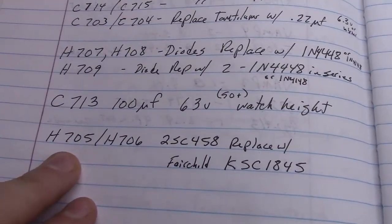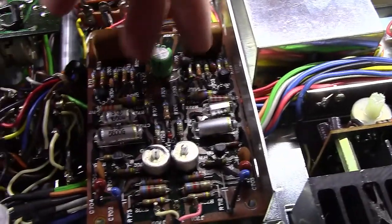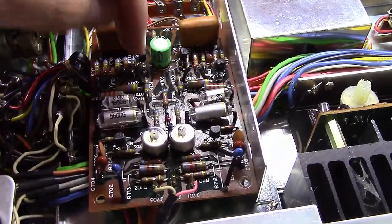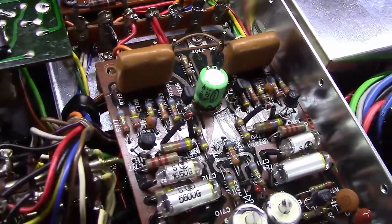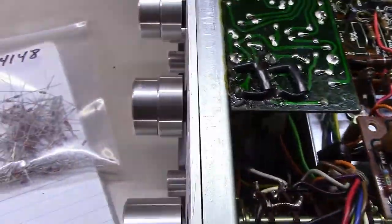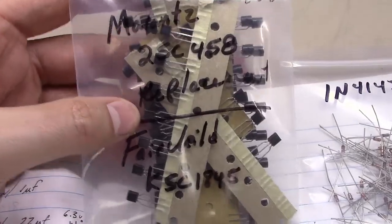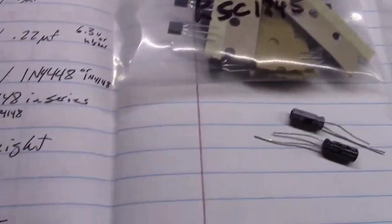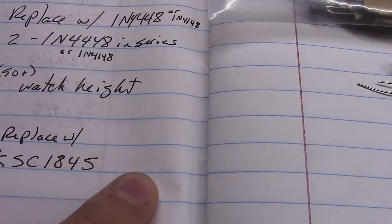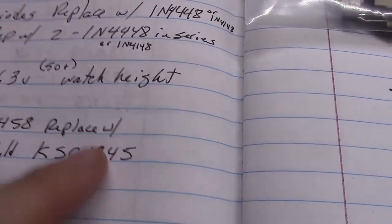The last thing on the list is H705 and H706 — some 2SC458 transistors, one on each side of that capacitor, notorious for being noisy in these units. Fairchild makes a replacement called the KSC1845. I've got a bag of about 50 of them — they're dirt cheap, like a nickel a piece. When you order them they may have extra letters after the part number, but as long as it says KSC1845 it works quite well.